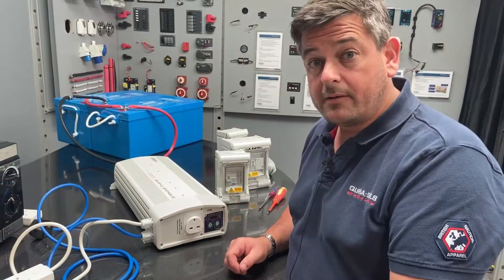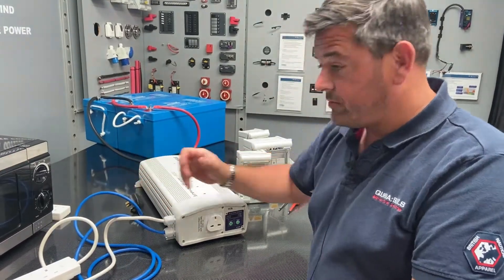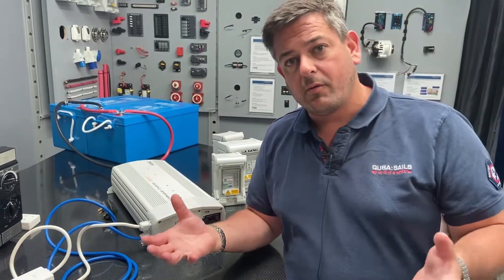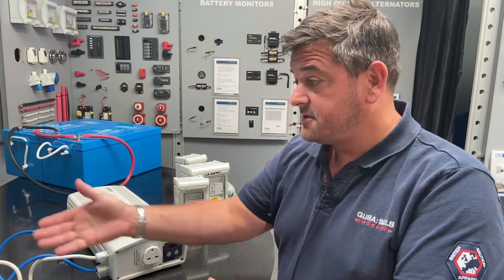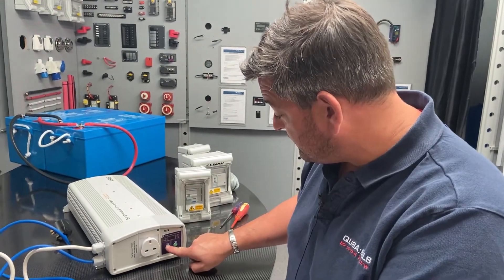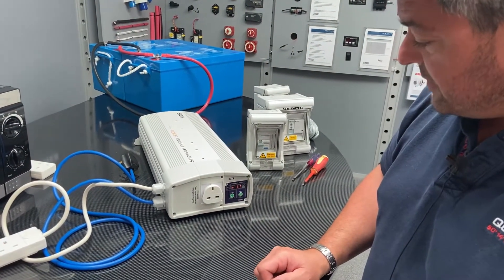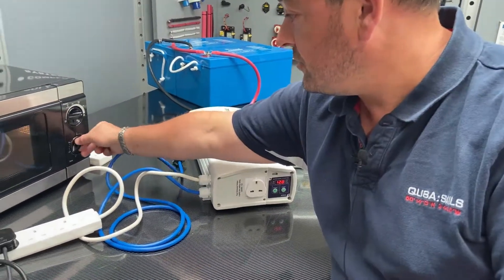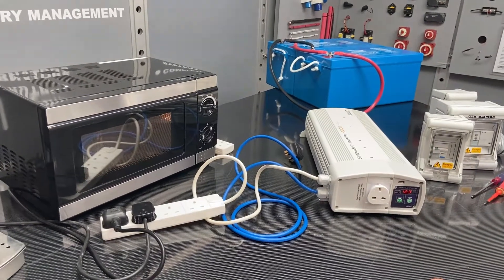With installation complete we're ready to start using the inverter. At the moment I've got the shore power disconnected so the unit will just work as a straightforward DC to AC inverter. So in a scenario where we're out on our boat or in our motorhome out in the field and we want to run something from our inverter, let's say a microwave in this case - we can switch the unit on and the display shows when it's ready to go. It just goes through a startup routine. The inverter is ready to operate now and I can turn on the microwave. This is an 800 watt microwave and the unit will run that all day.